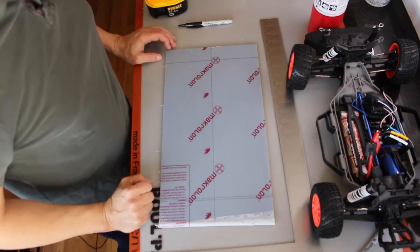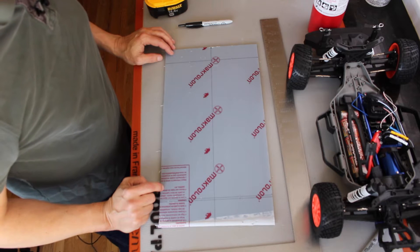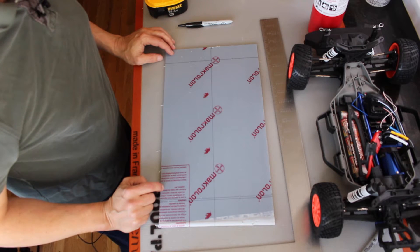Hello, it's Jim from JetsonHacks.com. Today we are going to mount the platform to the Jetson race car and test fit some components. Let's get started.